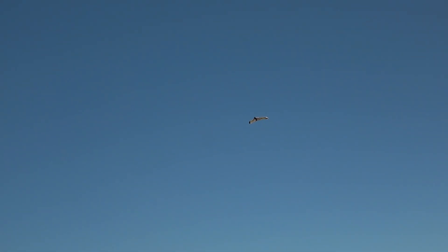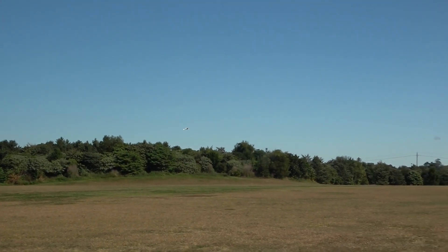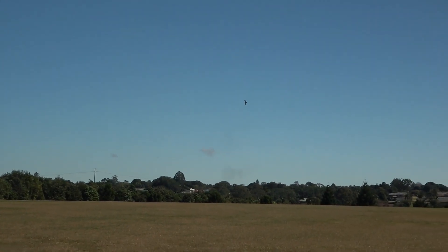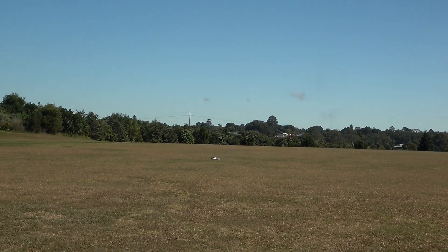It's flying sideways with the wind. The battery might be getting a little bit low - it's an old battery. Pretty good. We'll bring it in for landing. The wind's changed directions. Wind's just turned. Does it glide? Good enough.